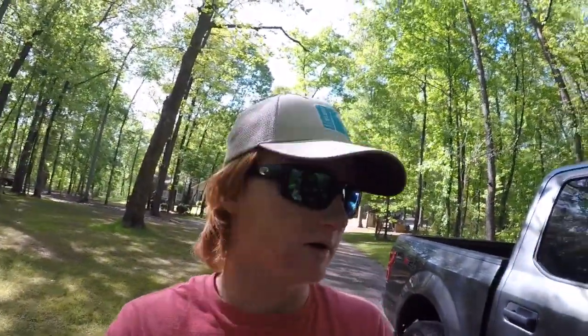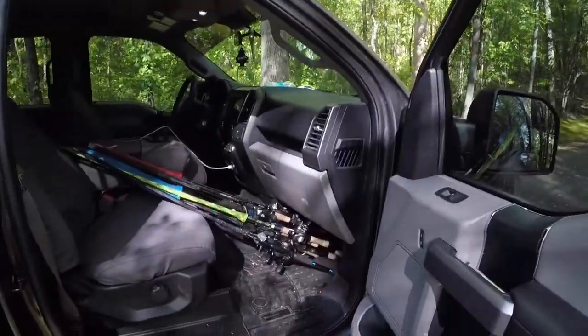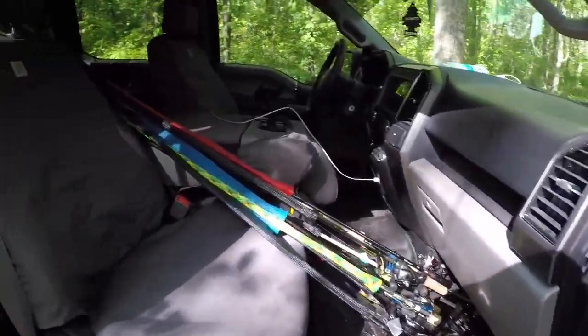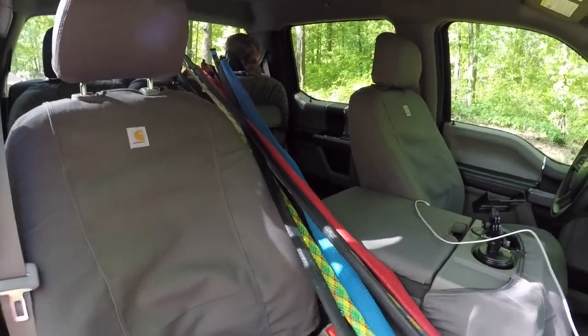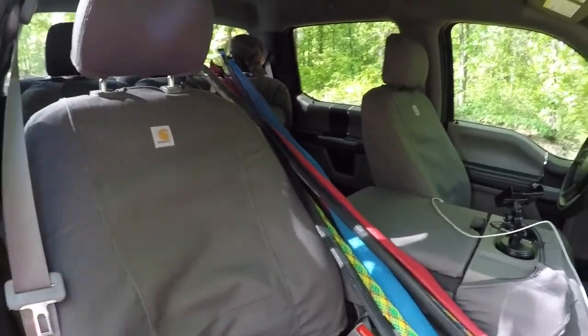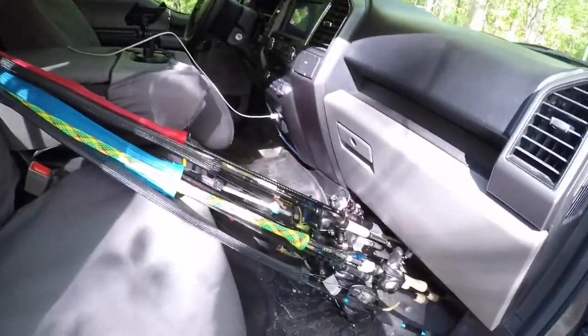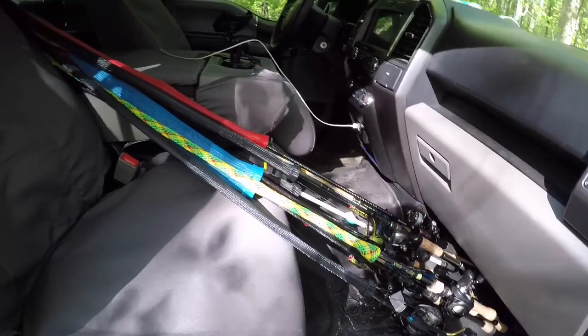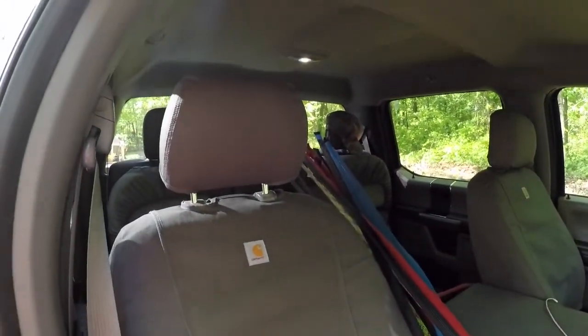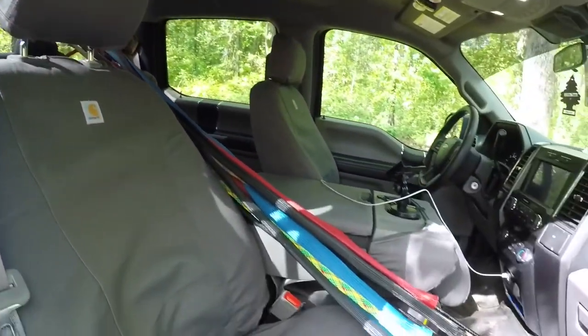I'm going to give a little rundown on how I got everything set up. Starting on the passenger side — that's where I keep all my rods. That's just the easiest; I don't like putting them in the back of the truck where they could get jacked up and break a rod tip. I put them all in rod socks or rod gloves — different brands, no one specific one — and I've got about 10 or 11 rods up here in the front. They ride good, easy to get in and out, tips aren't hitting anything.